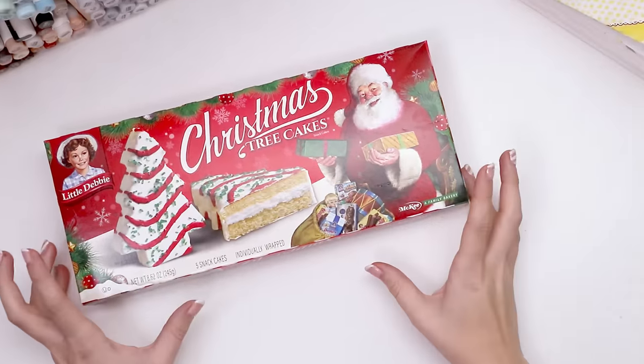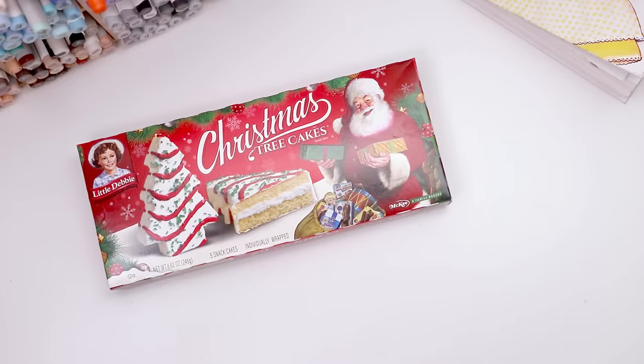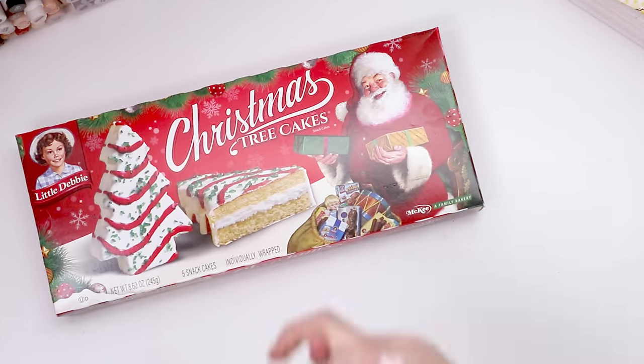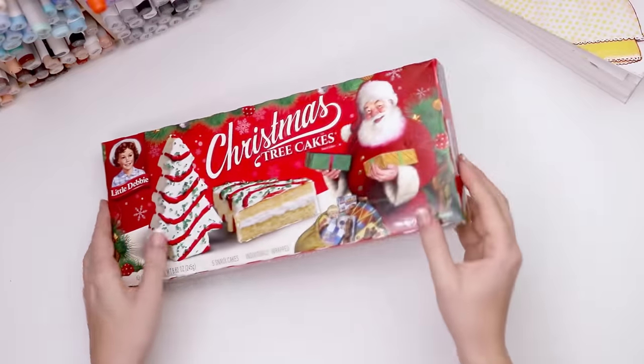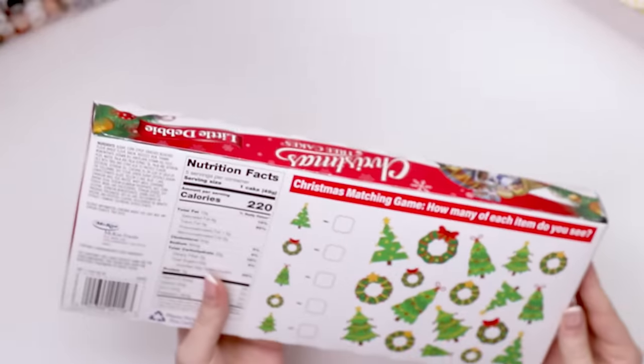What I wanted to do was try and design a princess character based off of these, because every year I kind of do a princess Christmas character based off of a fun holiday food. And when I saw these, I was like, that looks like the one I'm doing this year. So that's what we're gonna do — snag one of these.